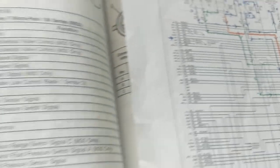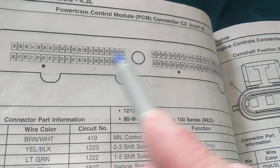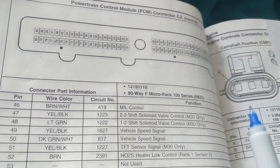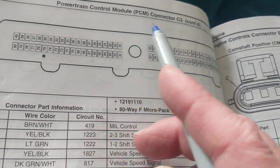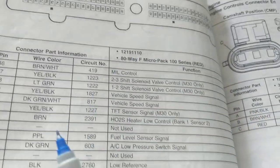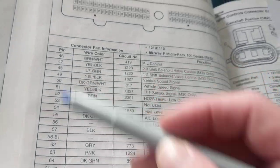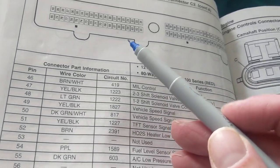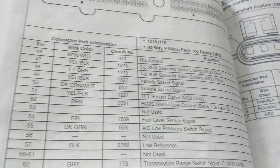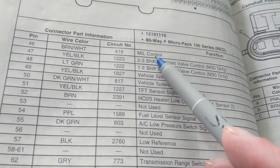So when you come to the view of the manual, it gives you almost a pictorial, a visual of the pins themselves. For the powertrain control module — the PCM — for connector 2, there are connector 1, connector 2, connector 3, connector 4, and so on. These are the pin references, and these are the wire colors. The circuit number you don't have to worry about. This section is the explanation of what each pin is for.